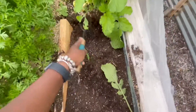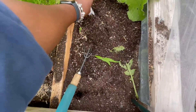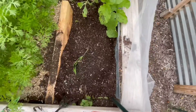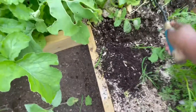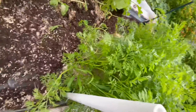Since the radishes only take a little under a month to mature, I'm planting another batch of radish seeds. This is me just prepping the soil to loosen it again for replanting. I'm raking up both areas — unfortunately I didn't get video of me actually putting the seeds in, just me prepping the soil.